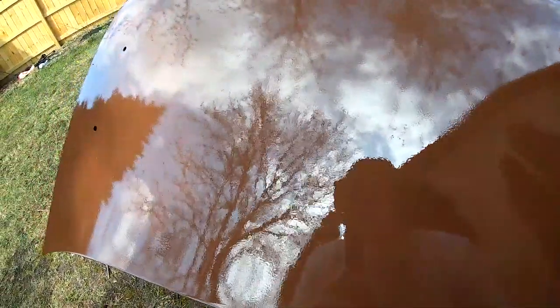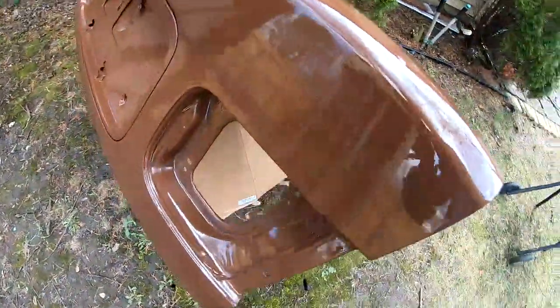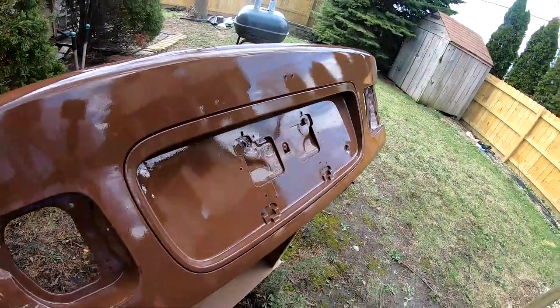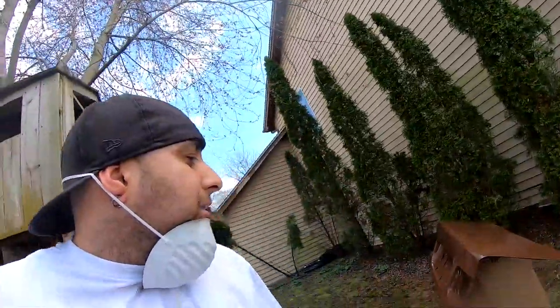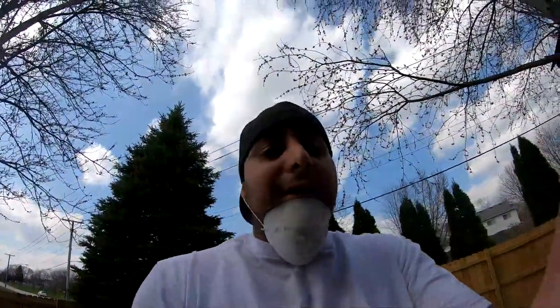Alright, it's not too bad. I do have some orange peel. I will attempt to wet sand it off. But it looks pretty good. I'm gonna go ahead and take this inside the house and back into the garage and let it dry, and then we'll see what it looks like in a few hours.